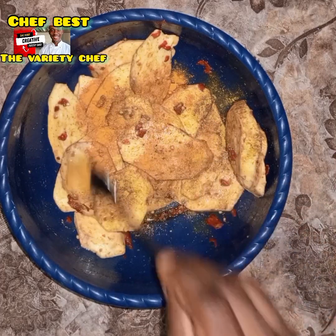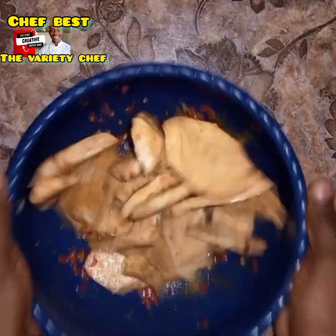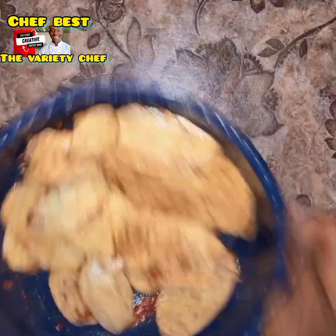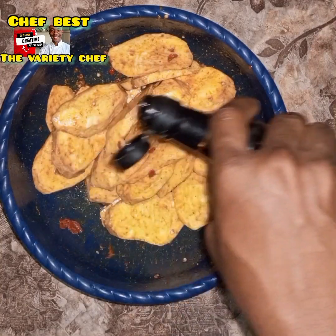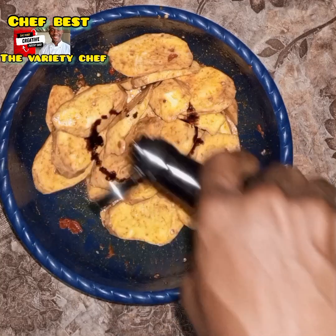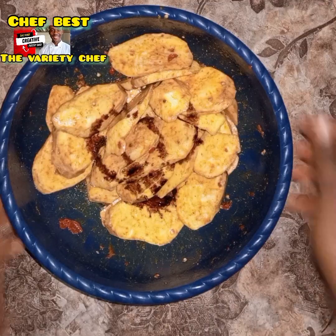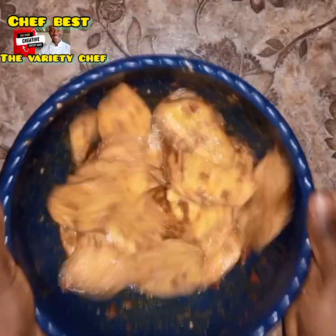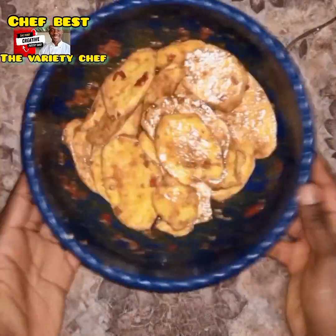Then I added some turmeric powder. After adding everything, I shook and mixed to make sure everything was coated well. Next, I added just a little bit of dark soy sauce. Note that soy sauce contains salt, so you have to be very careful adding it. After adding the soy sauce, I combined everything thoroughly.